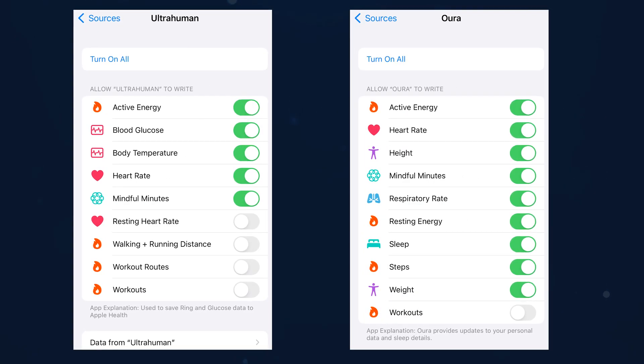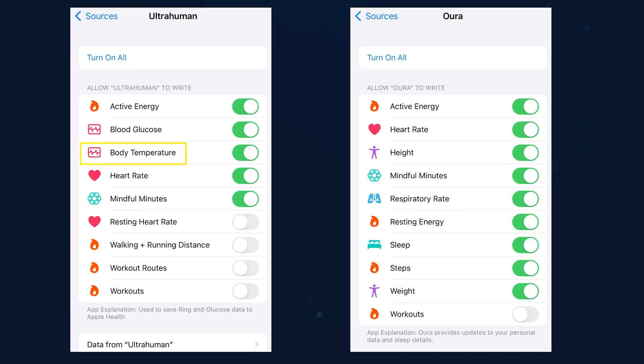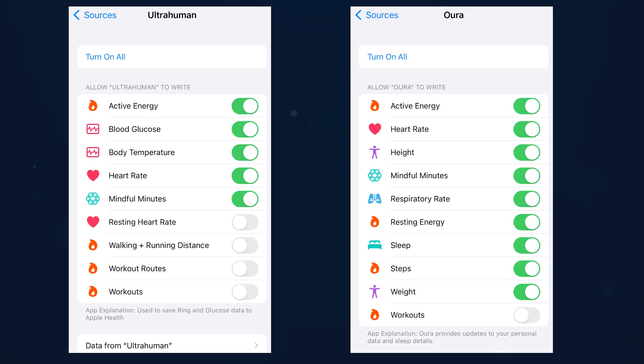Speaking of integrations, both can read from and write to Apple Health, but with differences. Oura Ring writes respiratory rate and sleep data, but not body temperature. UltraHuman writes body temperature but not sleep, which is confusing since sleep is the main functionality. Apple Health integration matters for two reasons: it allows other apps to read shared data for better cross-app integration, and it provides a robust, stable long-term repository for your health data in case a third-party app goes out of business or data gets corrupted.